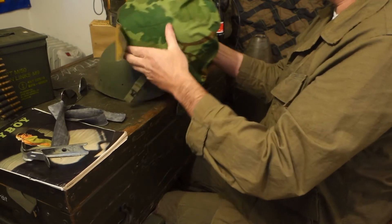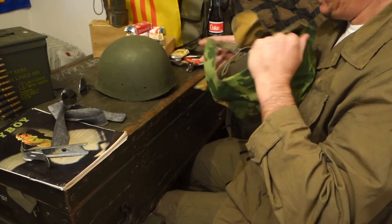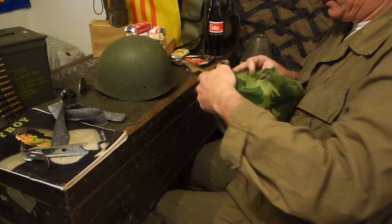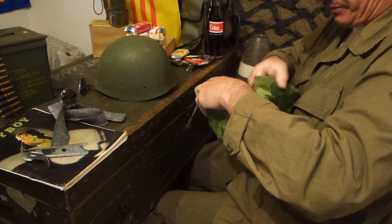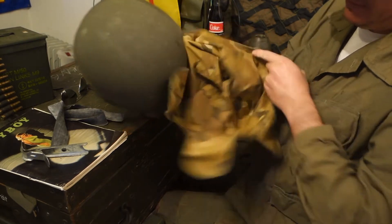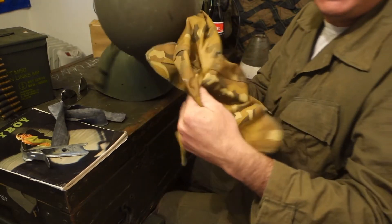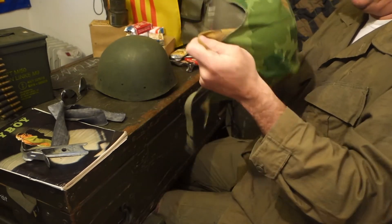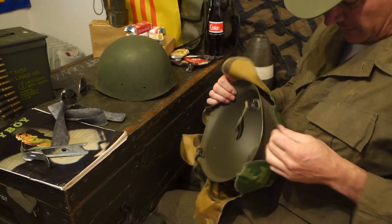Let me check if it fits. Yes, that works well. The cover has two sides — one is the autumn version. But in Vietnam, the green side was always worn facing up, which makes sense.